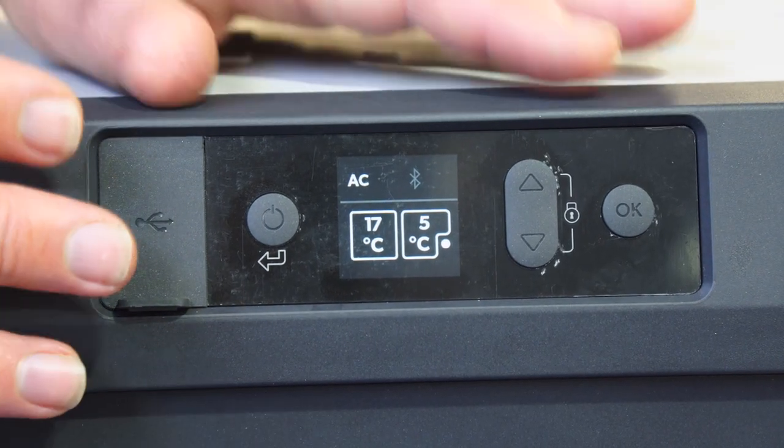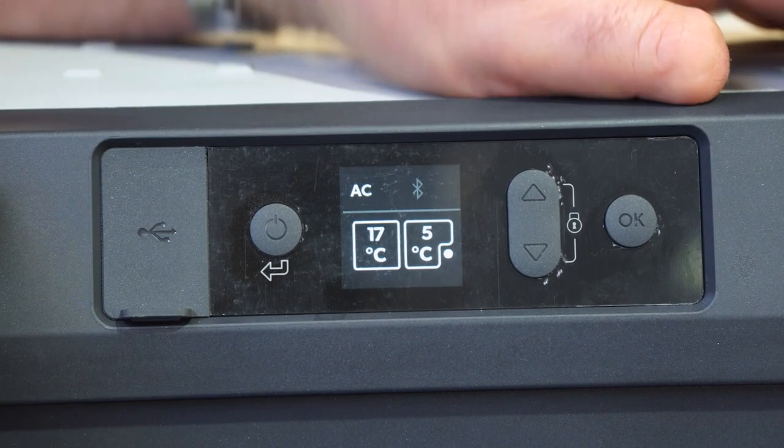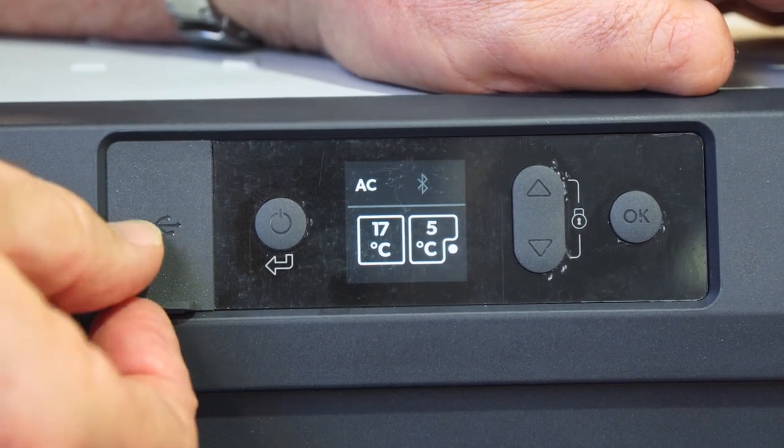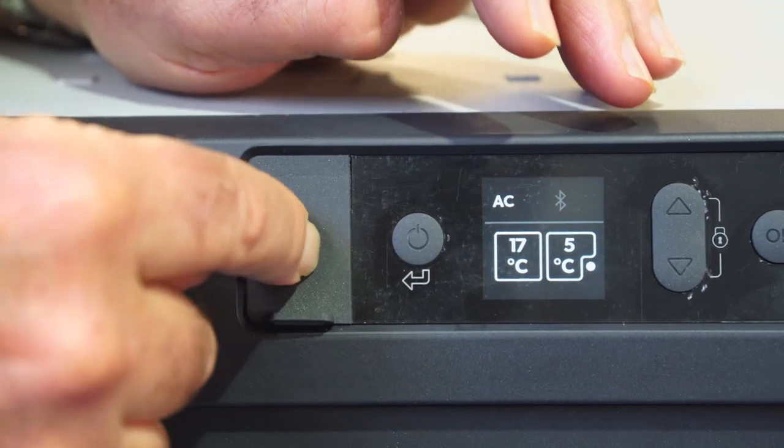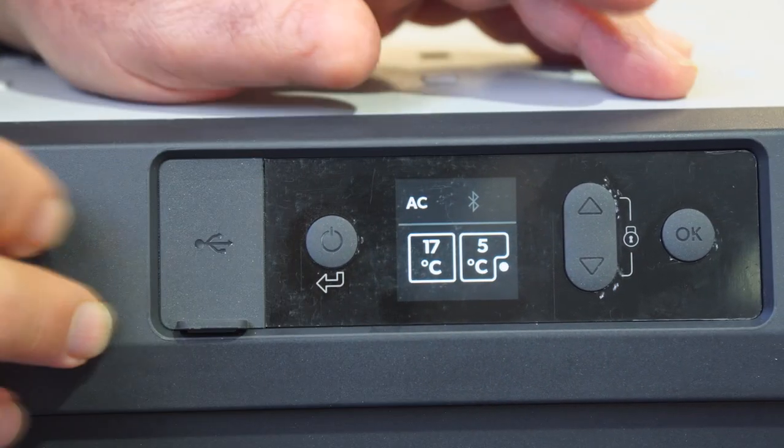At this end of the fridge we've got the control panel. There's a little USB port here which can charge up your phone or another device off the fridge while it's running.